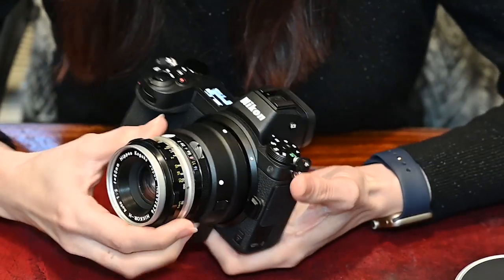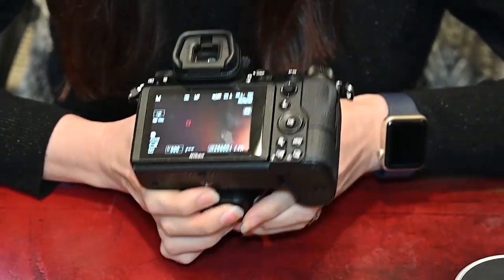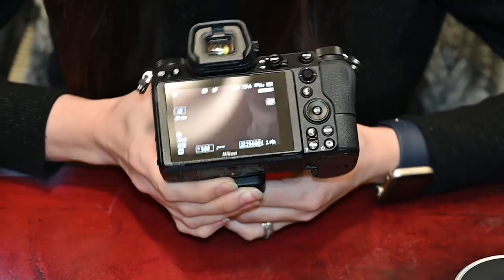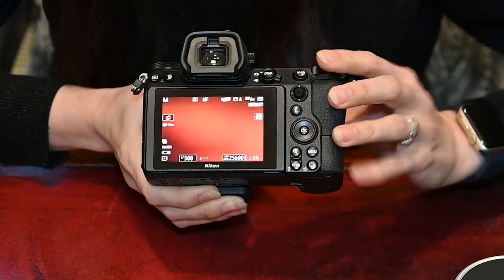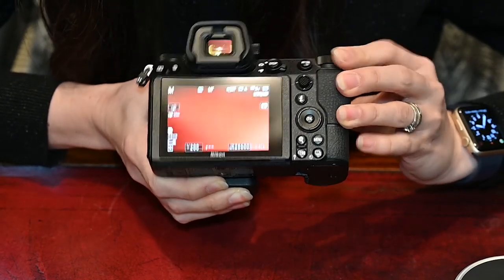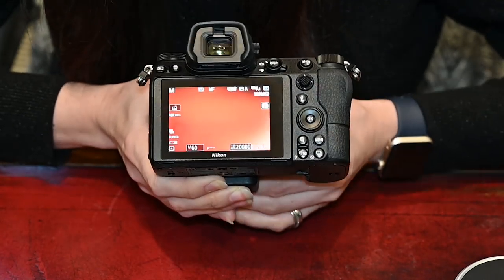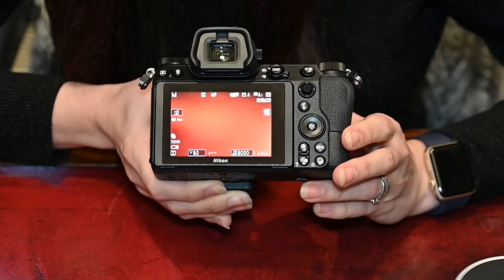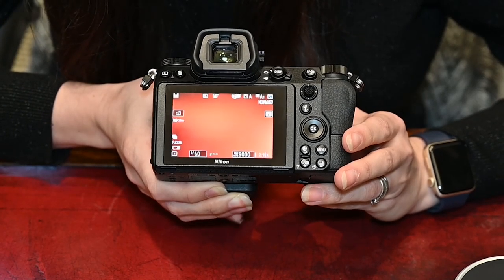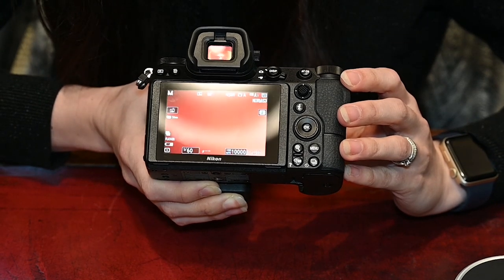You're changing the aperture from the lens as normal, and because the Z is very much a what-you-see-is-what-you-get camera, when you adjust your aperture you can actually see the picture getting darker and lighter. When you adjust your settings — obviously none of this is in focus at the moment because I'm pointing it at the table — you can see all of your settings on the back of the camera, which eliminates some of the mystery as to what kind of picture you're going to get at the end of the shot.